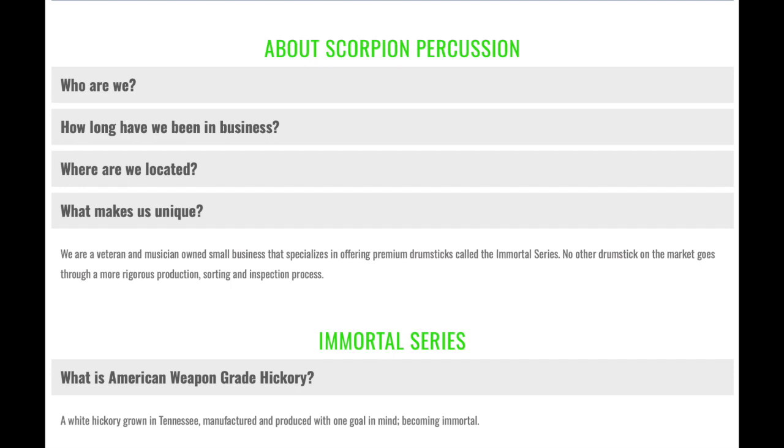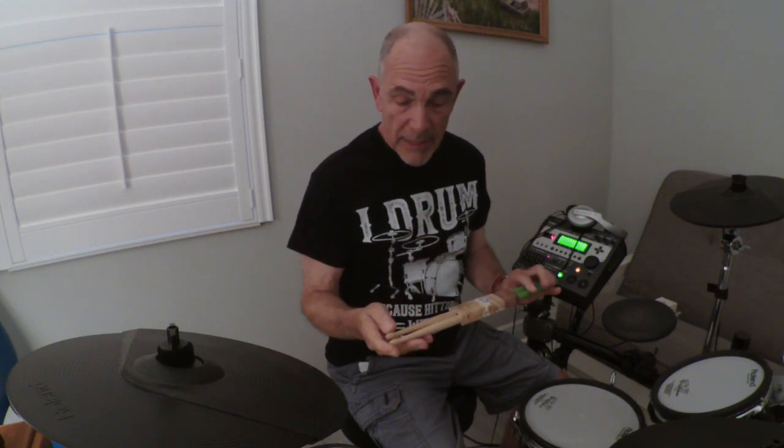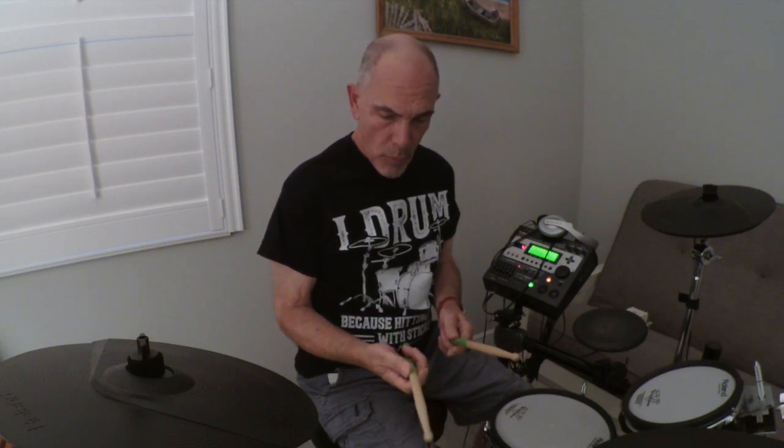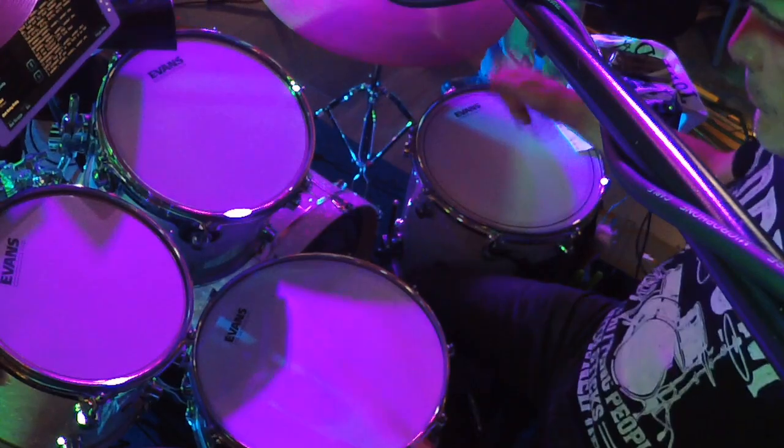I thought I'd try them out because you can do a lot with these — you can customize them, put your own name on them, design the tips, design the lengths. I got the 5A size because I was trying it out with more rock and roll and I needed a heavier stick.